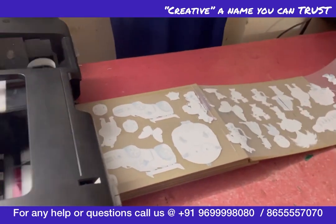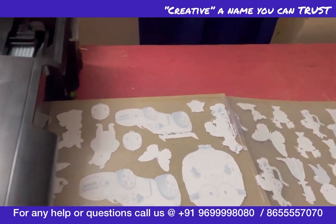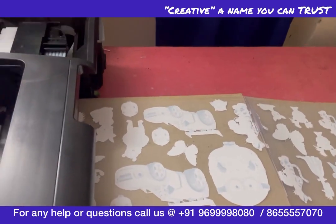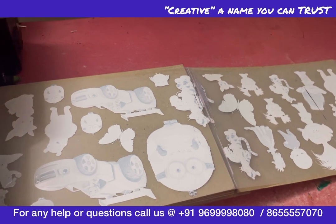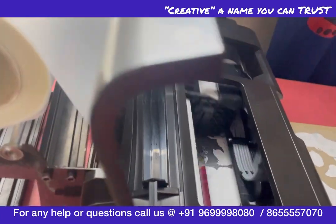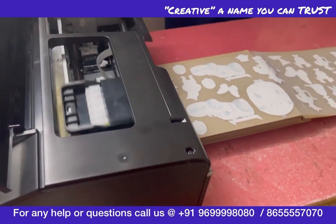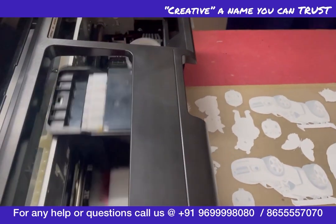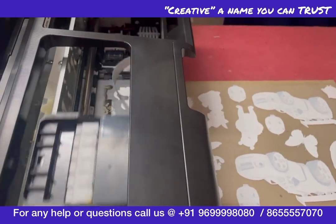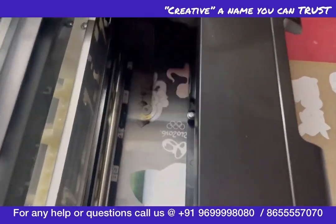If you have only one, two, or three color logos fitted in this area, the speed will be even higher. I intentionally added a large number of images for this test because I had to test it myself. Our print is almost finished — it took around 6 to 8 minutes to complete a CMYK job.